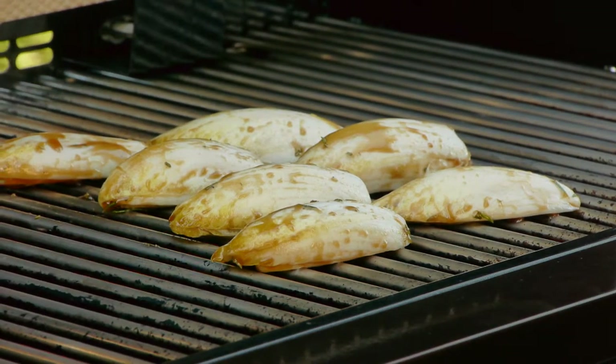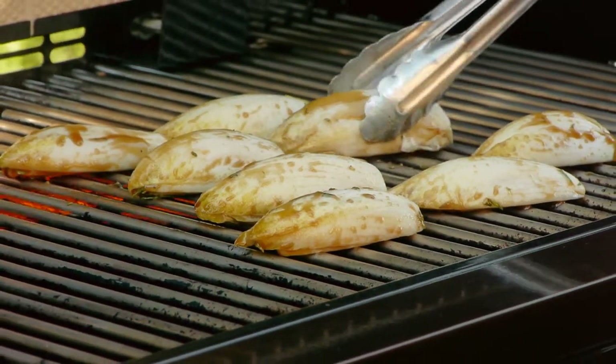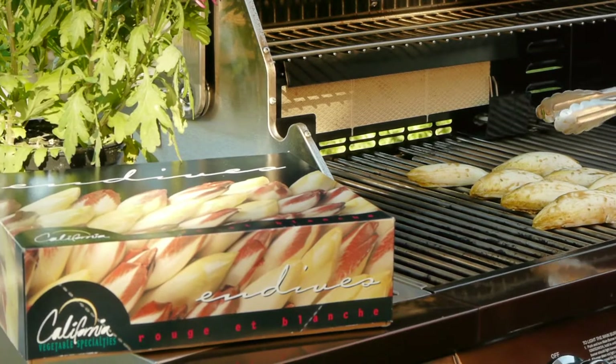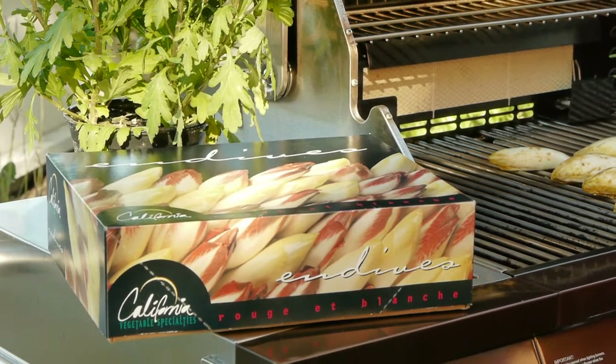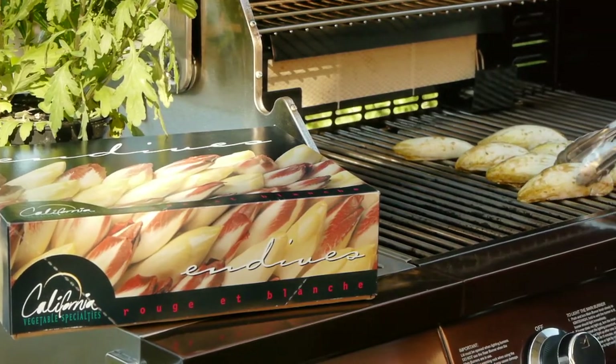I'll start by cooking the endive cut side down until it's nicely browned, three to five minutes. While endive is great in salads or as a dipper, it takes on a whole new dimension when you cook it. This is going to become crisp tender, with added flavor from the marinade, and even a little smokiness. It's really delicious and healthy too.